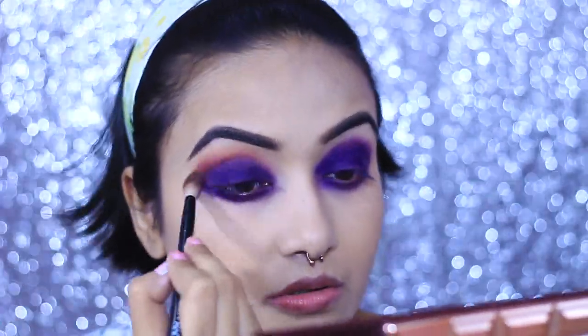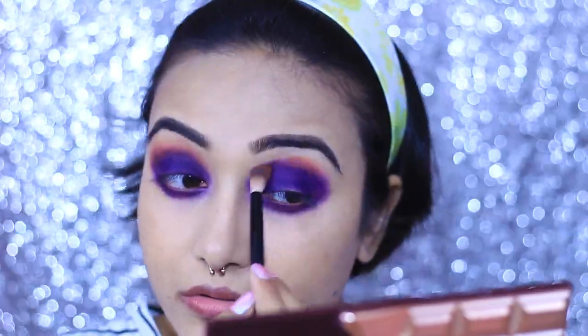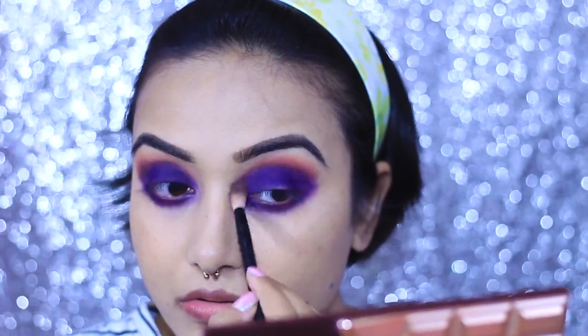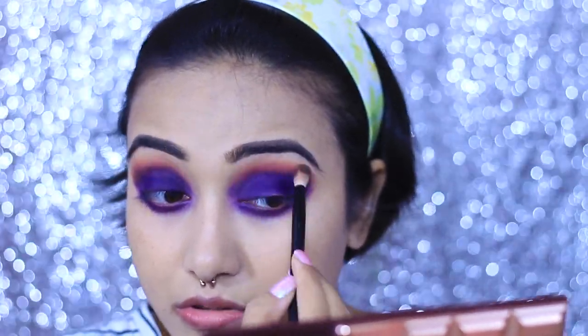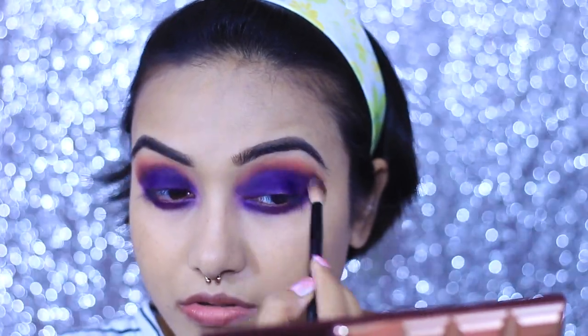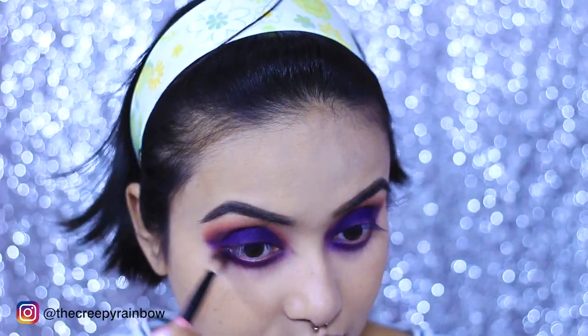I'm using a fluffy blending brush and blending those two colors really nicely because I don't want any harsh lines — I want a very smooth transition, so I need to blend it really well. I'm smoking out my lower lash line too. If you don't like that look, you can always go for a lesser smoke-out.